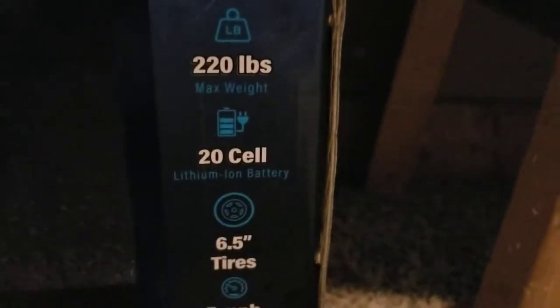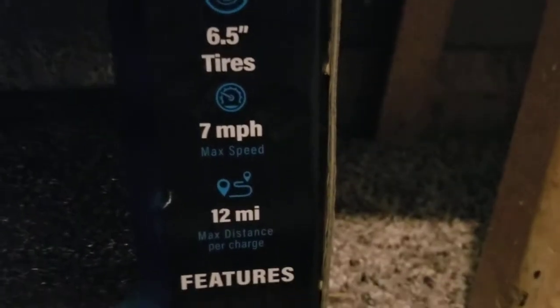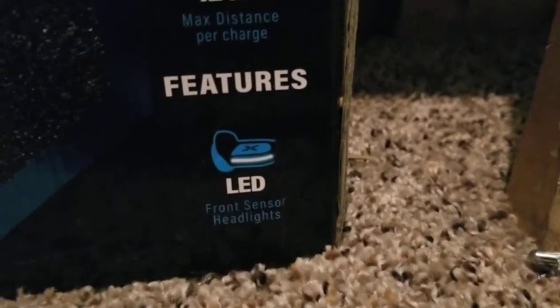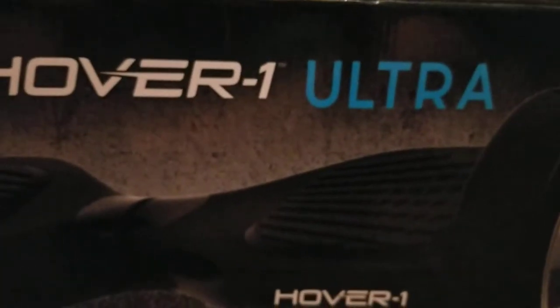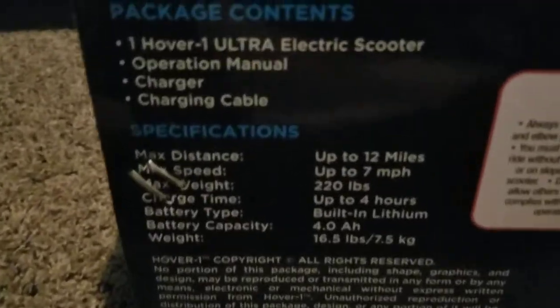220 pounds max weight, has its own battery, 6.5 inch tires, 7 miles per hour max speed, 12 miles max distance. It has front sensor headlights, LED. It's the X Hover One Ultra. The sides show a little bit more information — here's some more specs.